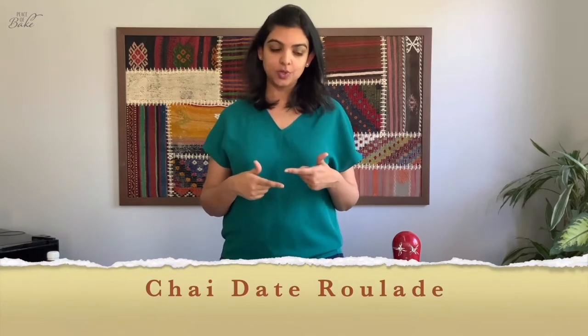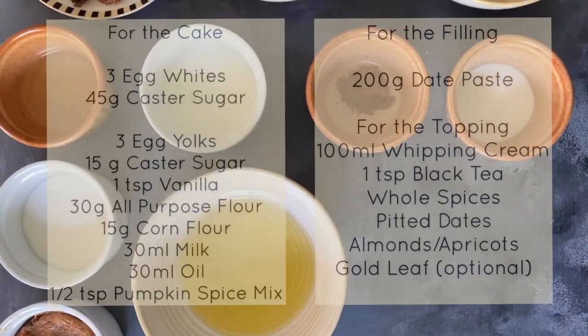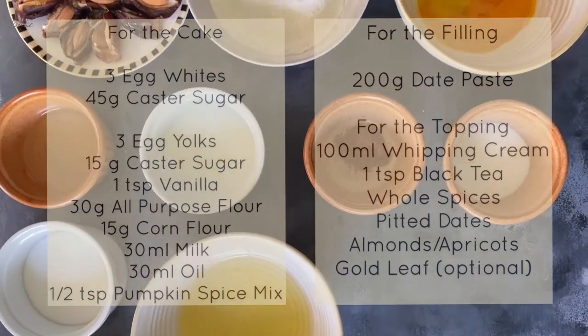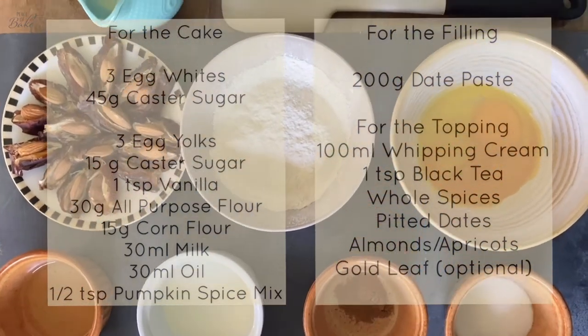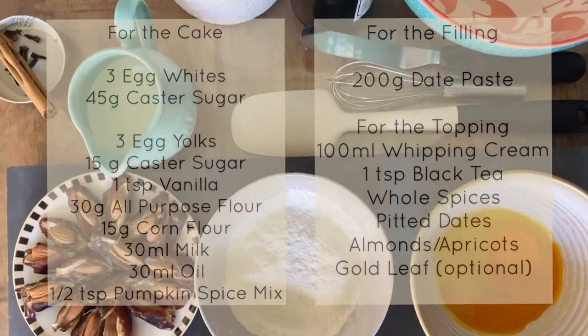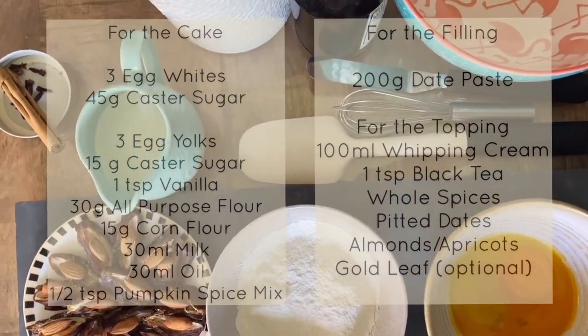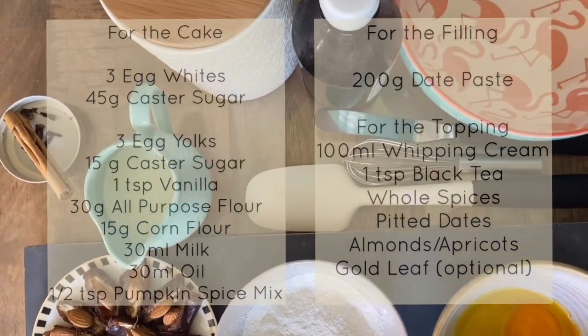Today we're about to make chai date roulade, which is a sponge cake that's been rolled. Let me take you through the ingredients. You will need eggs separated, caster sugar, vanilla, all-purpose flour, corn flour, milk, oil, spices, date paste, whipping cream, whole spices, and eight pitted dates stuffed.